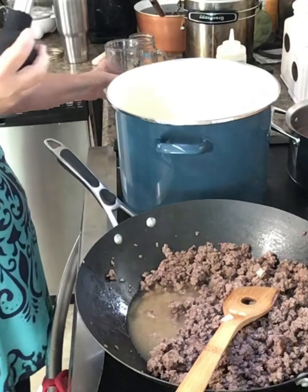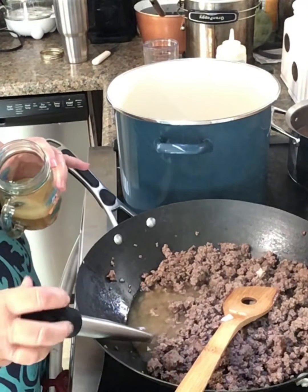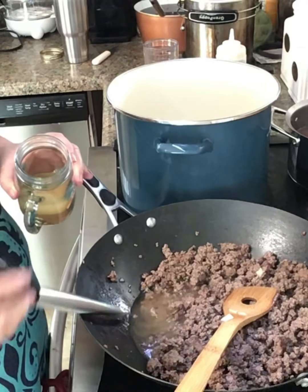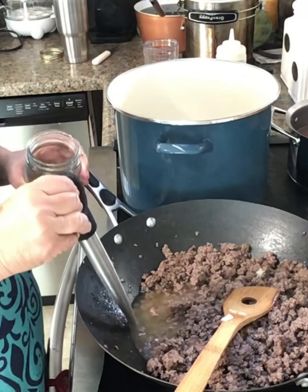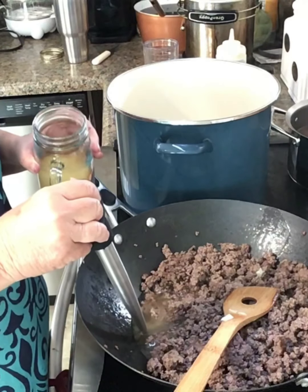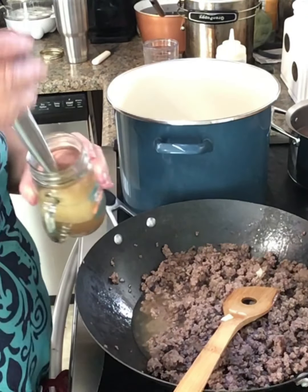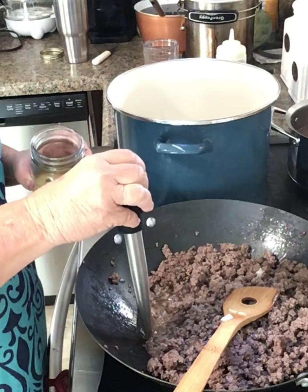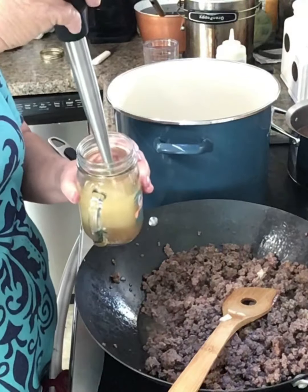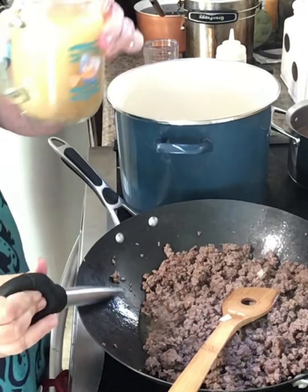I got my meat all done. I'm fixing to get the rest of this grease out of here. There may be some water mixed in with it, but it helped cook the grease out. This turkey baster works pretty good for this. That's grease — that's something your liver doesn't need right there.